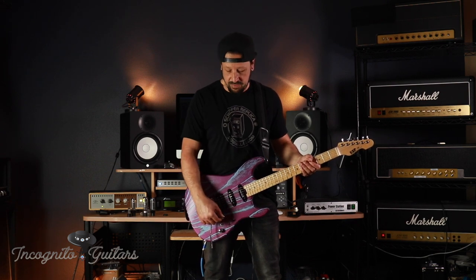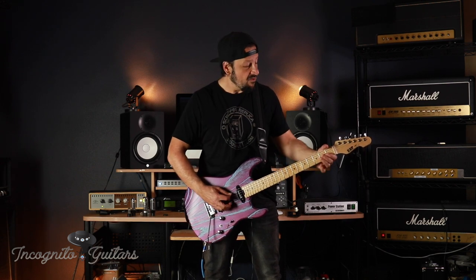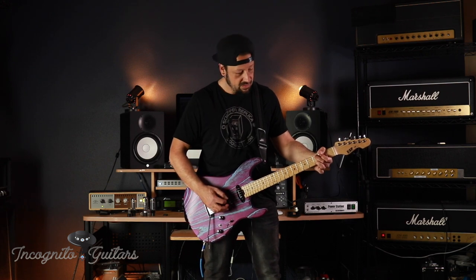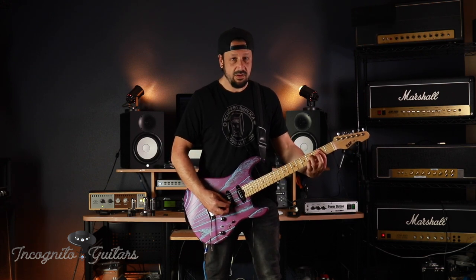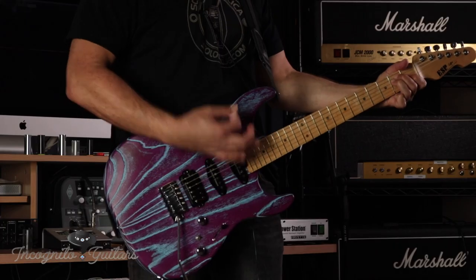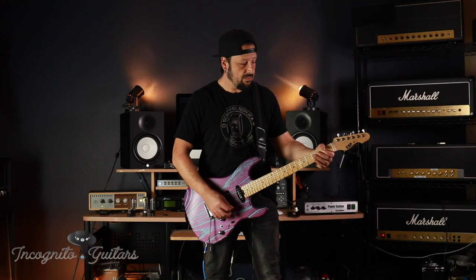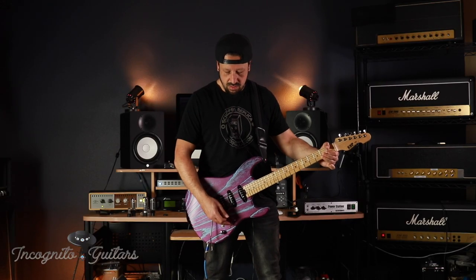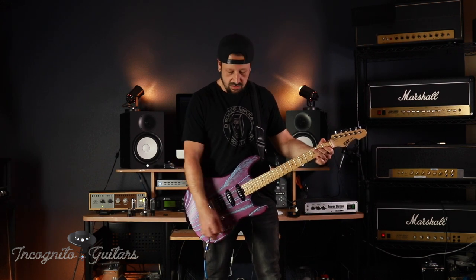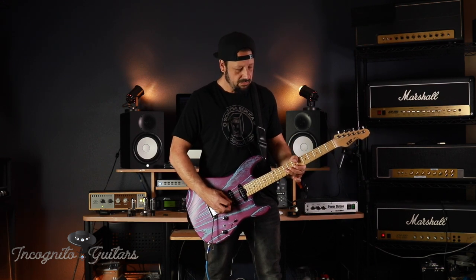We'll start on the neck pickup with the volume kind of low. Here we go. Bring up the volume — up a little more. Here we go.